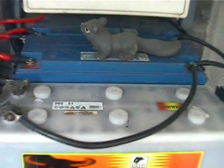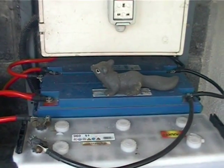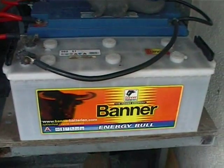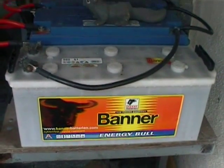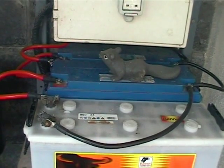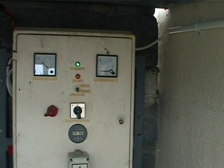It charges up this battery bank, which is comprised of a 250 amp hour AGM and one 140 amp hour flooded lead acid battery. And the purpose of this — it feeds 12 volts DC out through this cable here and into the house.